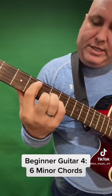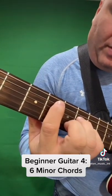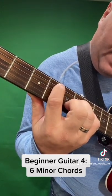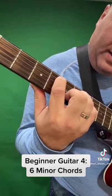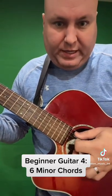The next one is C sharp minor. We're going to put our first finger on the fourth fret of the A string, our second finger on the fifth fret of the B string, and our third and fourth fingers on the sixth frets of the D and G strings. We're going to strum from the A string down.